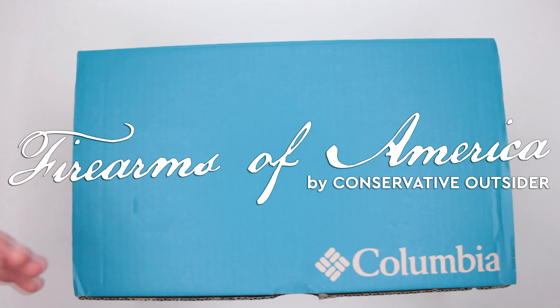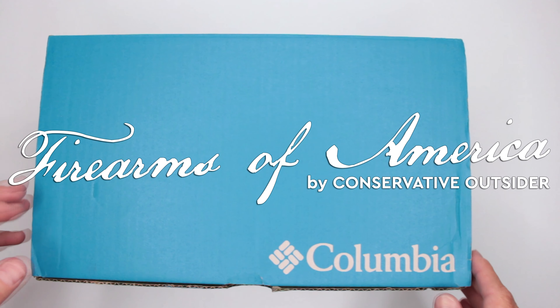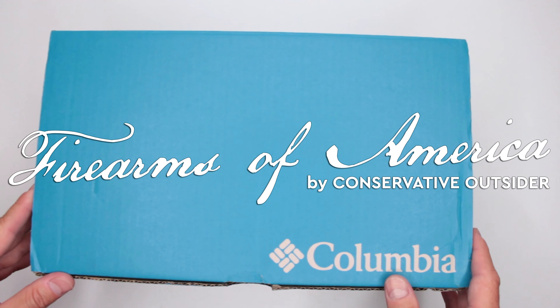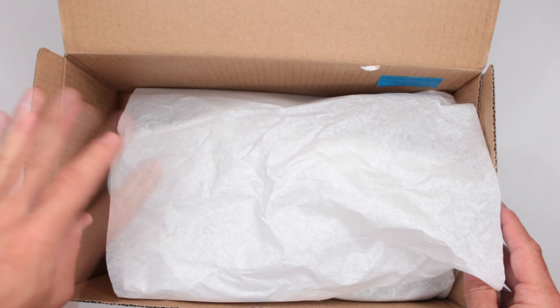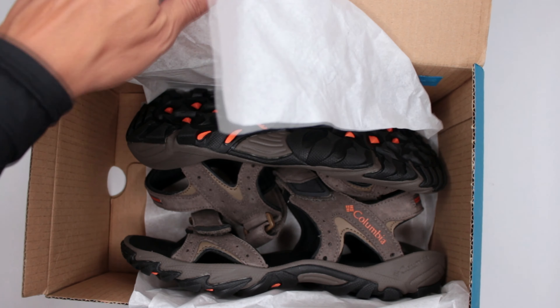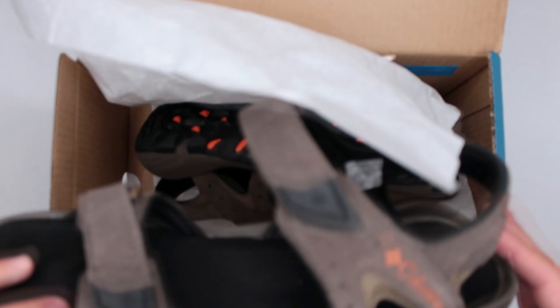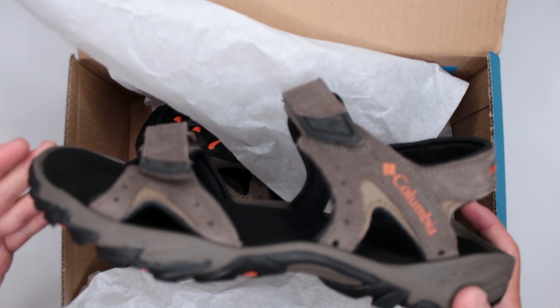Welcome to Firearms of America. Today, as you guys can see, I have another pair of Columbia boots or shoes for review. Always excited to do those. Let's see what these are — because these are neither boots nor shoes, these are freaking sandals.